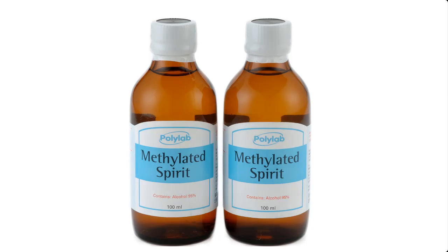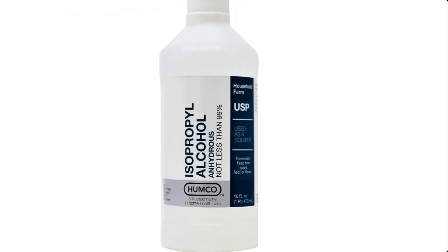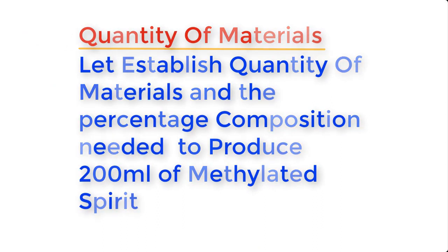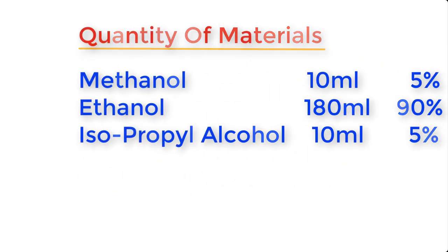Methylated spirit is made from the following materials: methanol, ethanol, and isopropyl alcohol, also known as IPA. To produce about 200 ml of methylated spirit, the quantities and percentage composition are: methanol 10 ml (5%), ethanol 180 ml (90%), and isopropyl alcohol 10 ml (5%). Now let me show you the materials one by one before we go into the mixing of the chemicals.